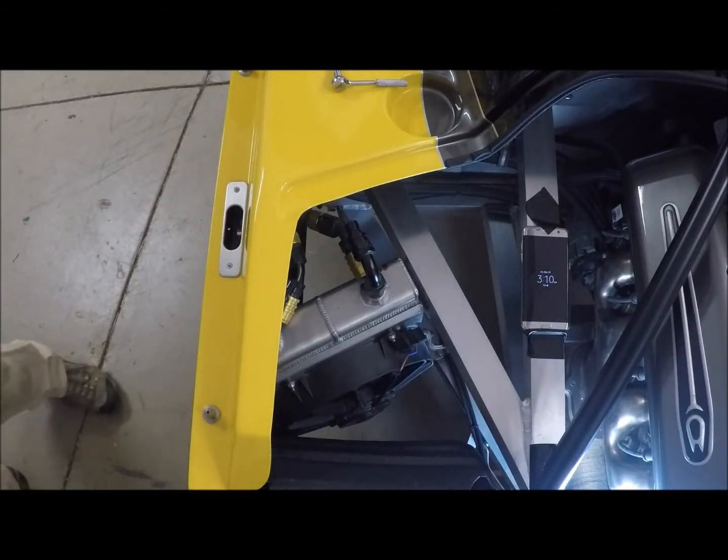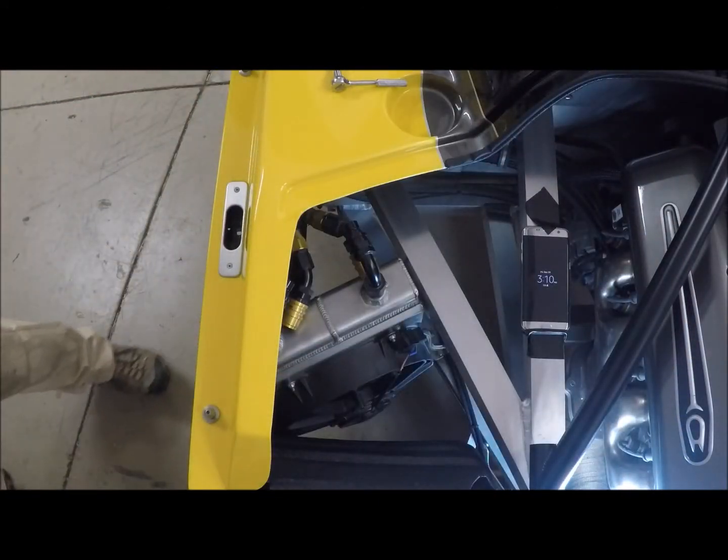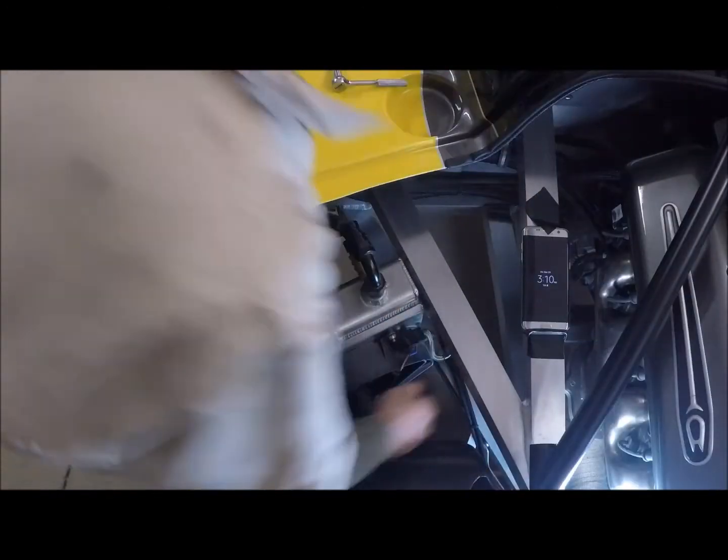Put those aside. Just take some more of that oil — keep things nice and clean. Next thing is to pull the weathertight electrical connector. There we go — that's out.